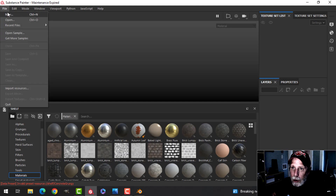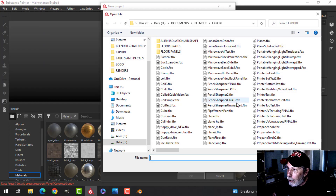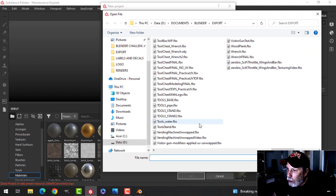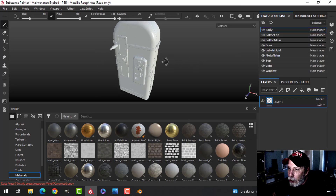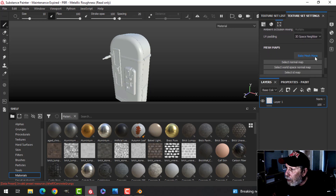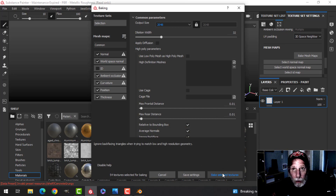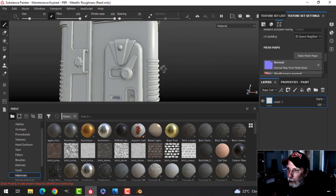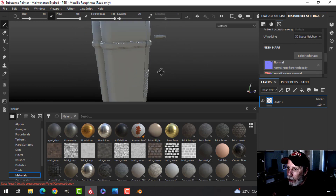Over here in Substance Painter I'll go File > New, choose OpenGL for Blender, scroll down to the vending machine unwrapped file and click OK. There's the vending machine — you can see the coke bottle out in front and all my materials, which are now called texture sets. I need to bake the mesh maps, so I'll click there, do this at 2K, uncheck ID, and let it run. The maps are now baked, so we can look for any weird shadowing, lines, or dots.